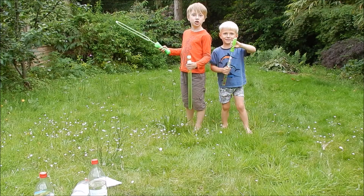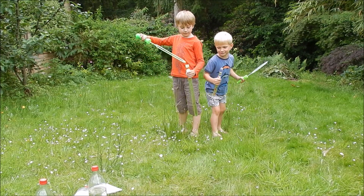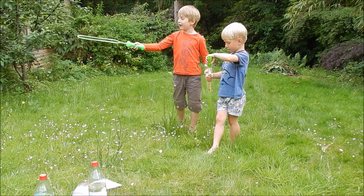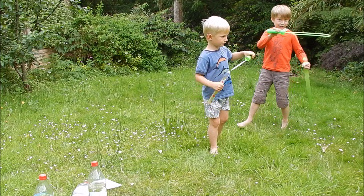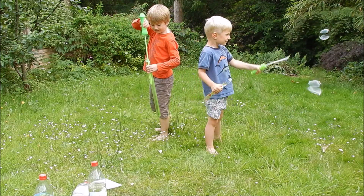So let's test solution two. My brother's a lot better at this one than he was at the other ones. Did you see that bubble over there? That was really big, wasn't it? Solution two!